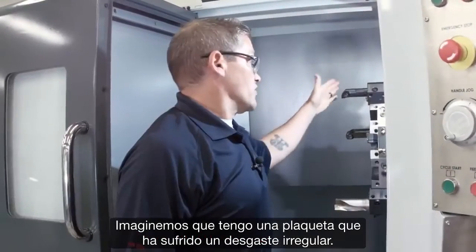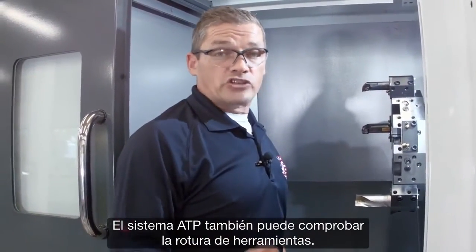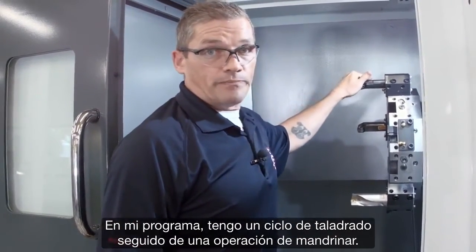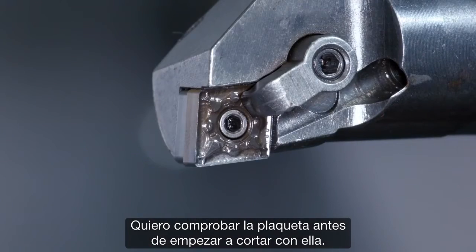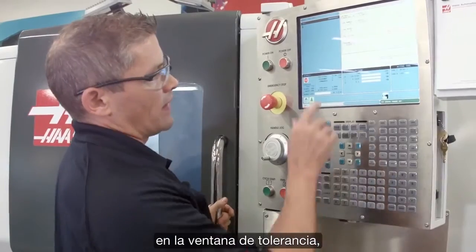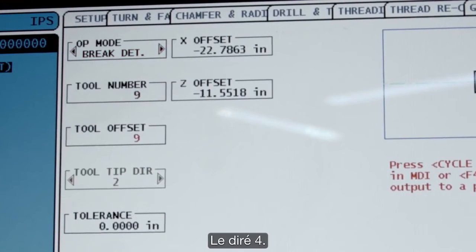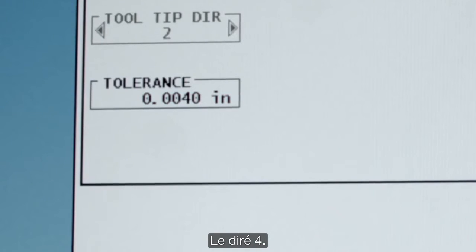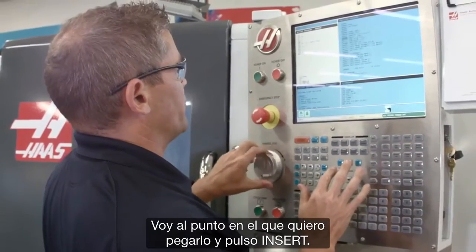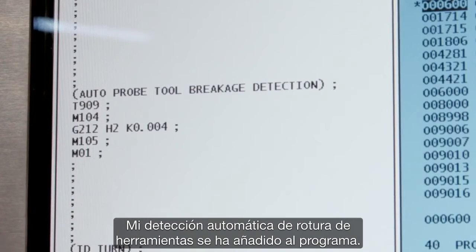Let's say I've got an insert that's been wearing inconsistently and I want to probe it to ensure it hasn't failed. The ATP system can check for tool breakage as well. In my program I've got a drilling cycle followed by an ID boring operation, and I want to check this insert before I start cutting with it. I go back to the probing menu, select break detect mode, enter the relevant tool information, and in the tolerance window I enter the tolerance for how much wear is acceptable — I'm going to do 4,000. Instead of hitting cycle start, I hit F4 to copy this to my program, go down to where I want to drop it in, and press insert. Now my automatic tool breakage detection has been added to this program.